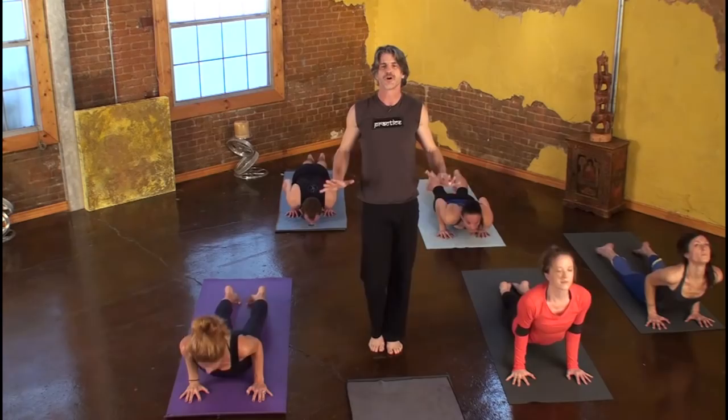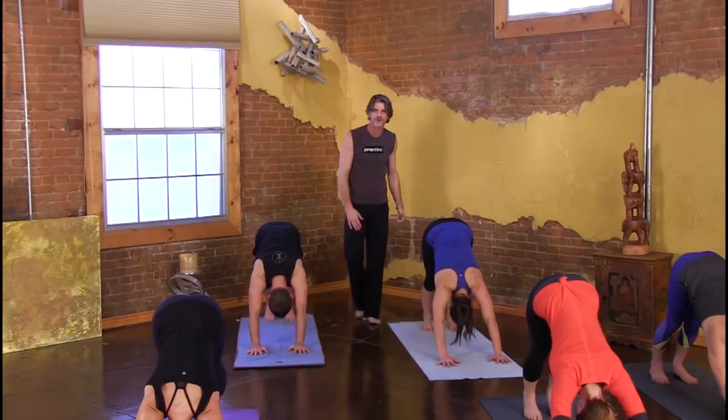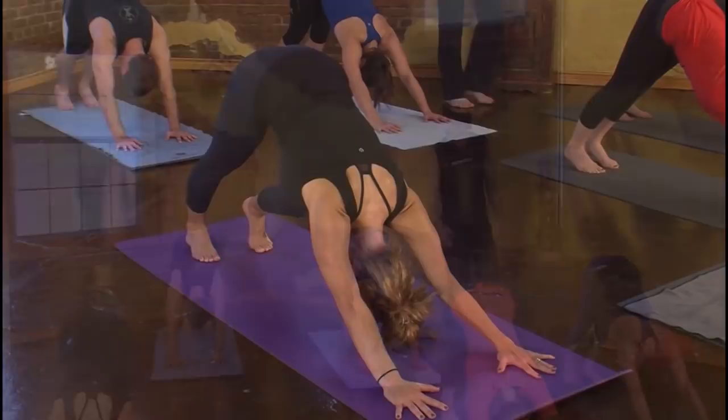Inhale, chest forward, heart open. Exhale, tucking toes, hips to the sky. Now, I should have mentioned this — my goal is that everyone takes a break. Yoga is not what you do, but how you do it. It's the quality of movement and attention, focus. Next inhale, pressing tailbone a little higher. On the exhale, deep lunge left foot this time.